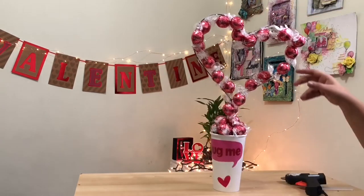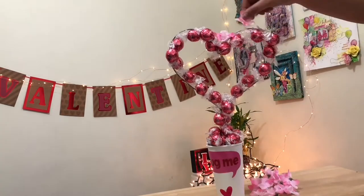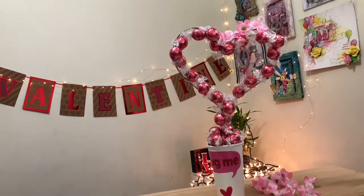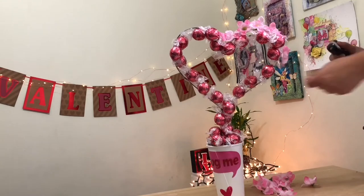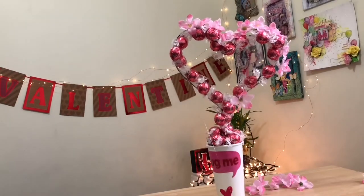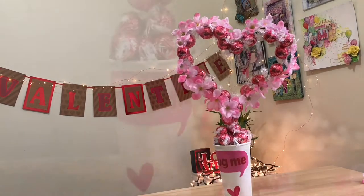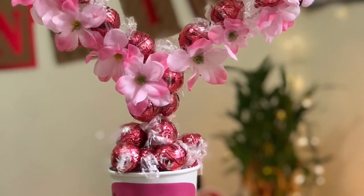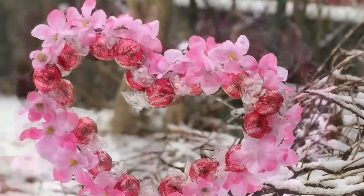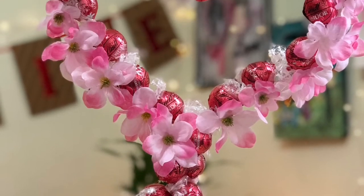After that I'm using these flowers which I bought from the dollar store — they're very easily available and you can get them from any store or local market. I'm arranging these flowers on the heart shape. You can use any color combination you want; I just want to make it in a pink shade, so I'm using pink flowers and pink chocolate. My chocolate bouquet is ready and it looks very beautiful — everyone likes it and this is the best gift for Chocolate Day or Valentine's Day. Comment below and let me know how it looks!